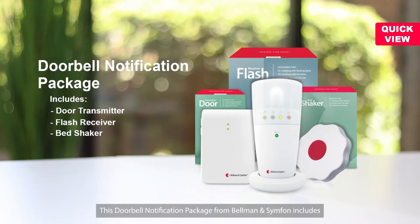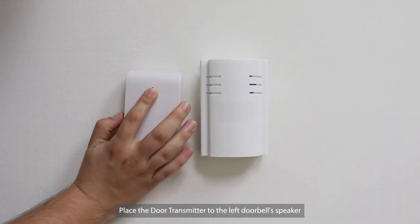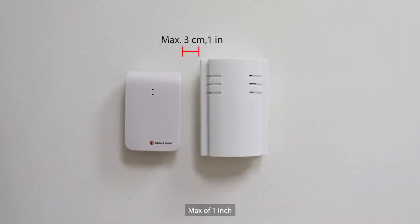This doorbell notification package from Bellman and Symphon includes a door transmitter, a flash receiver, and a bed shaker. Place the door transmitter to the left of the doorbell speaker, max of one inch.